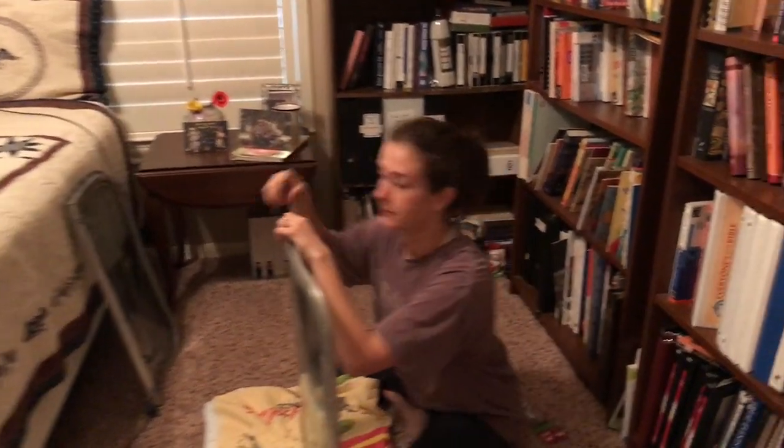I got one screw out. You got one screw out? What are you working on? The other three.